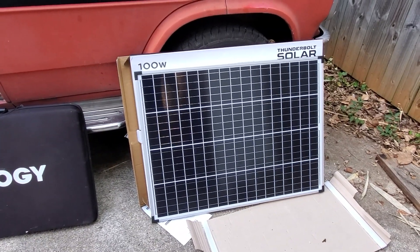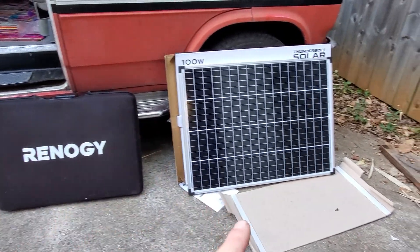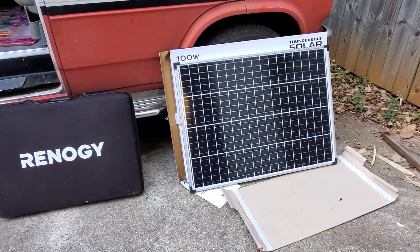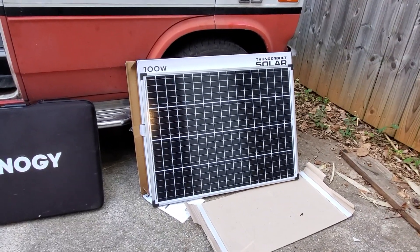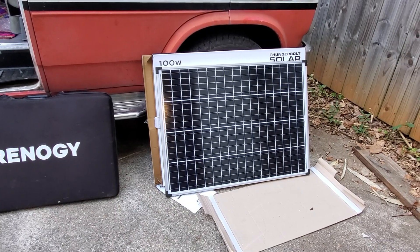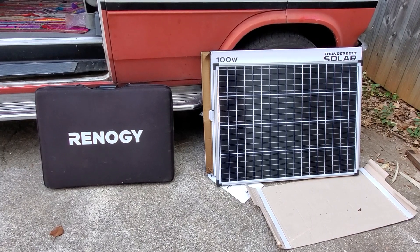My main concern about the Thunderbolt over the Renogy is just the logistics of transporting it. If you mount it on your roof it's just like any other $100 solar panel. But as a portable ground mount — am I going to carry the box in my trailer? Keep the box and stash it? You could wrap it in some kind of sheet. I haven't found solar panels to be fragile, but I'd say get a giant pillowcase or something to throw over it in transit, or just keep the box. Let me know in the comments — I'm going to use it this week on a long trip.